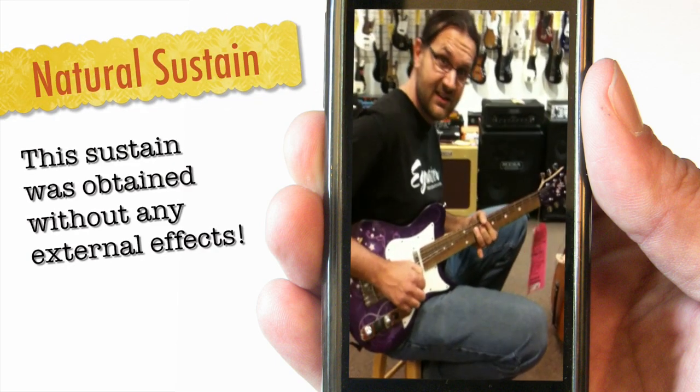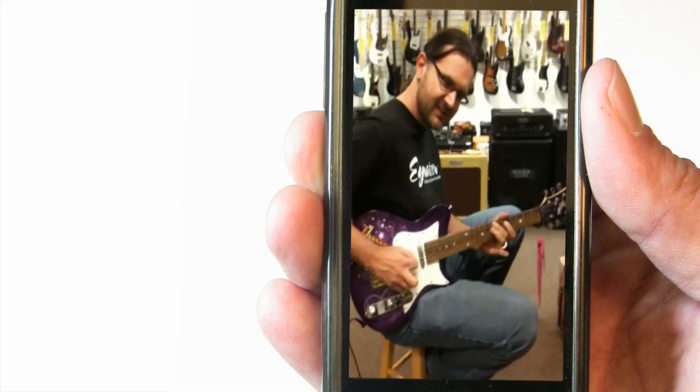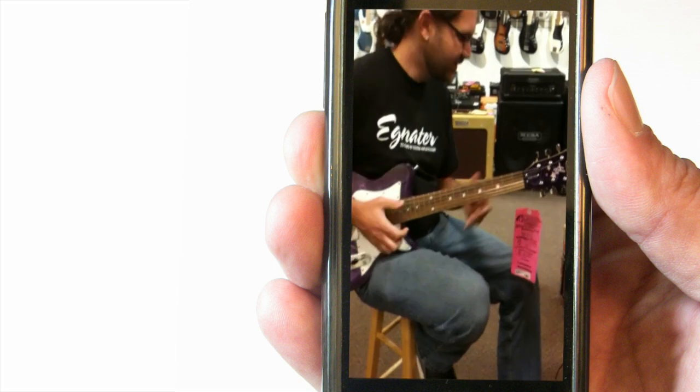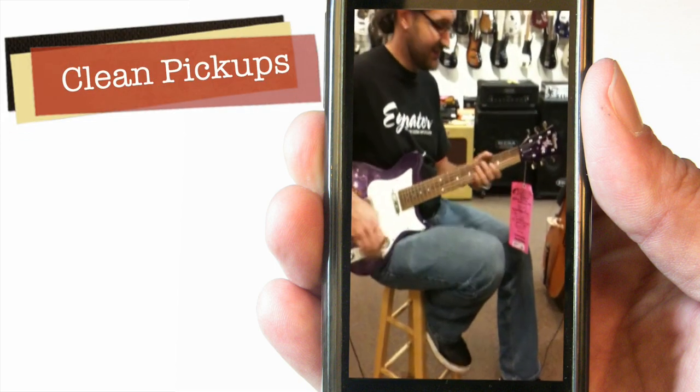The sustain — really nice. I love that about this guitar. Metal. You feel the power. And it cleans up very, very nice, too.